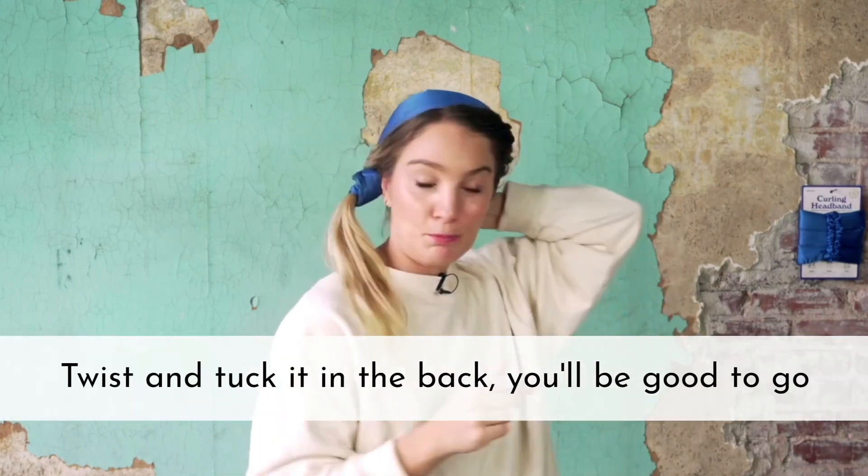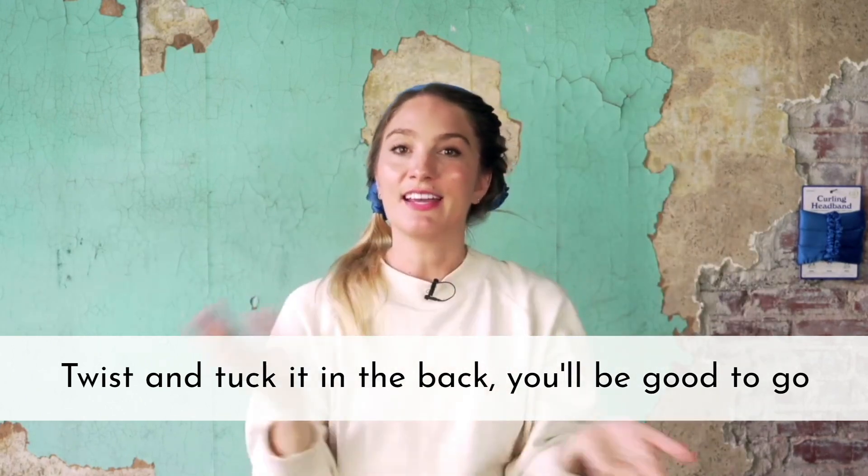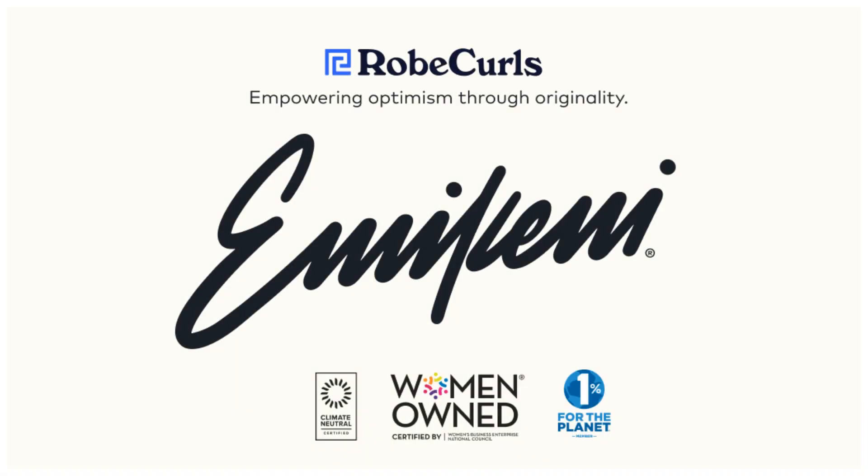If the hair splays out towards the bottom, that's okay — just make sure it locks in place all the wrap that was done beforehand. You can always try to tuck this in a little bit, and if there's a little still splaying out, that's okay. When you twist and tuck it in the back with your headband, the ends of the headband will just kind of fold over it and you'll be good to go.